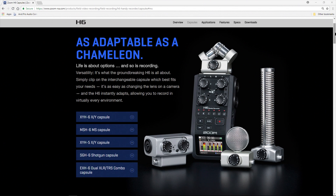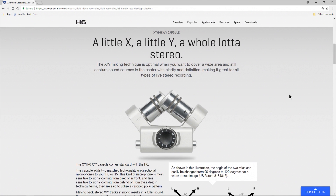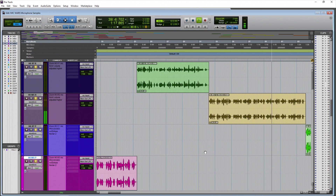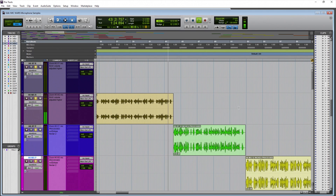The Zoom H6 XY microphones from about one foot away. Listen to the voice — is it clear? Is it articulate? How does it sound? Do we get any proximity effect? Is this the sort of sound you want for your podcast or YouTube video? Now the Zoom H6 MS microphone, sides are off, at about one foot away. Listen to the sound of the voice — is it clear, is it articulate, is there background noise? Listen intently, maybe use headphones if you want to accurately hear the Zoom H6 MS or mid-side microphone from about one foot away.